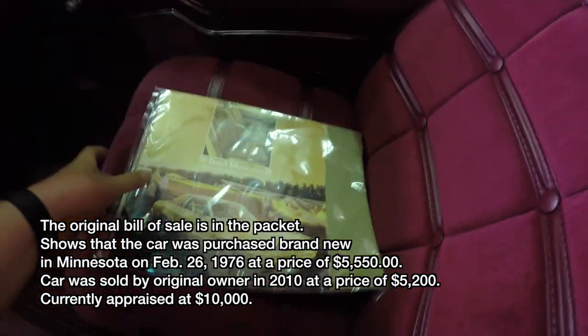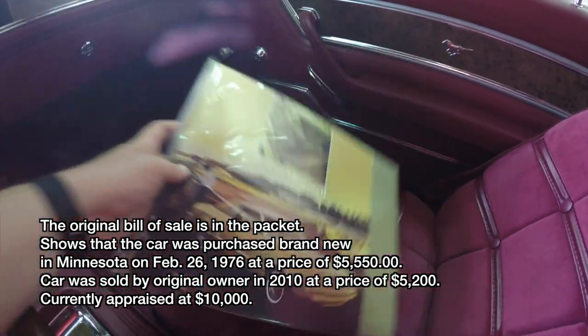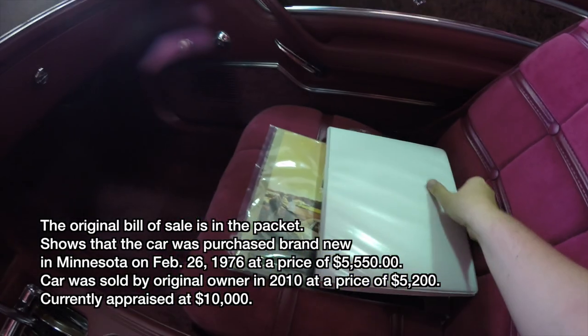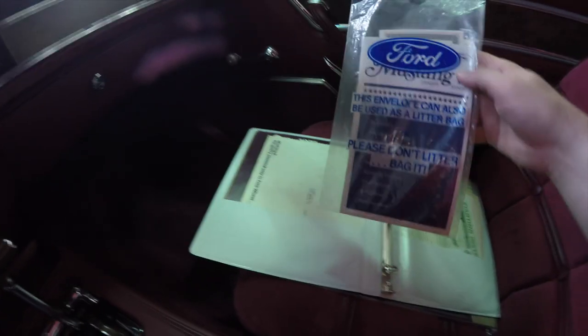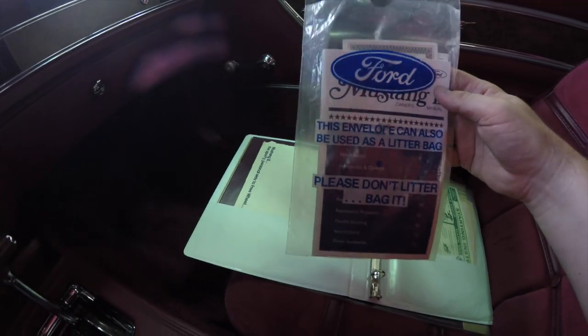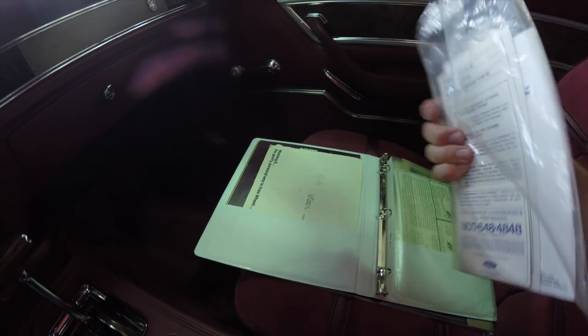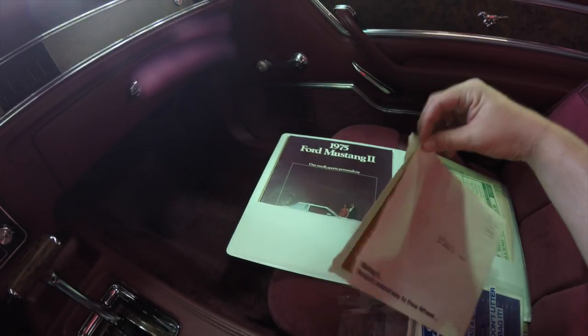Here's a quick show of some of the documentation for this car. It does have one of the original sales brochures, and in this three-ring binder there's a lot of information. It has the original litter bag envelope housing the owner's manual and warranty information, and a letter from the CEO of Ford.